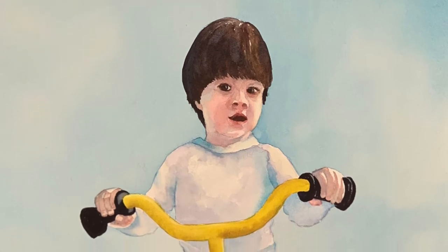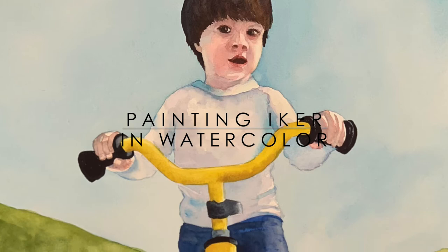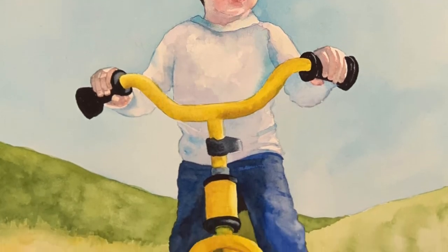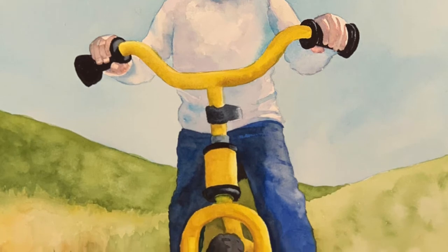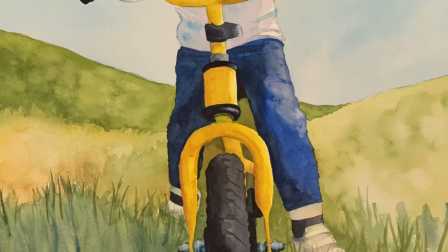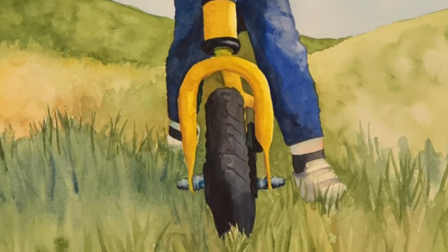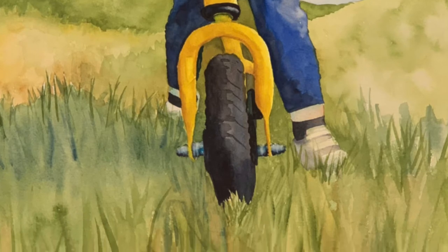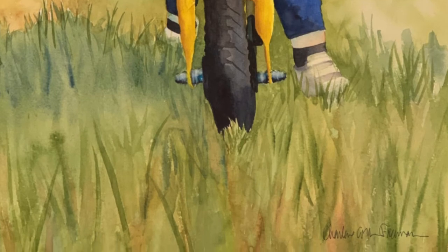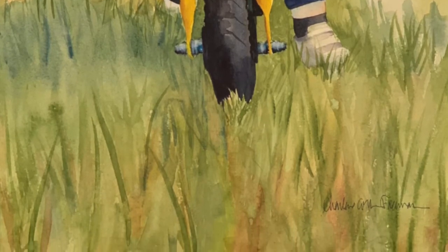Hi, I'm Charlene Collins-Freeman. Welcome to my tutorial on painting the figure in watercolor. This video is part two of the tutorial. In part one, we looked at the reference photo, composition, color choices, and our supplies. Also in part one, I painted the background. In this tutorial, we will focus on painting the figure and his bicycle.